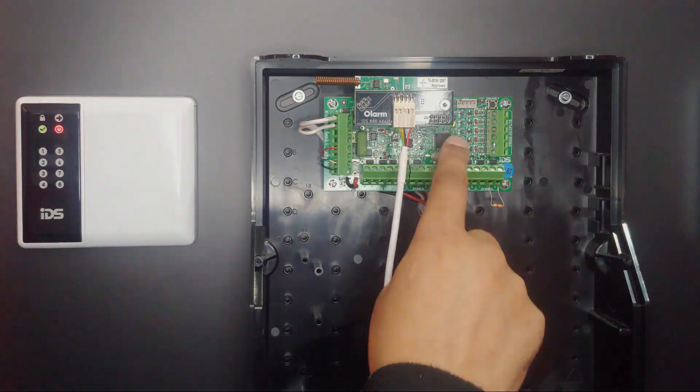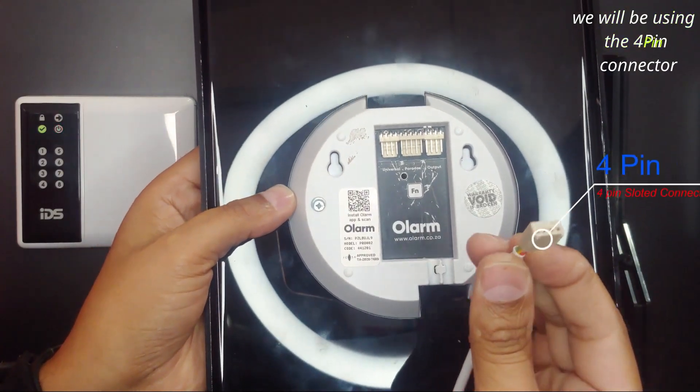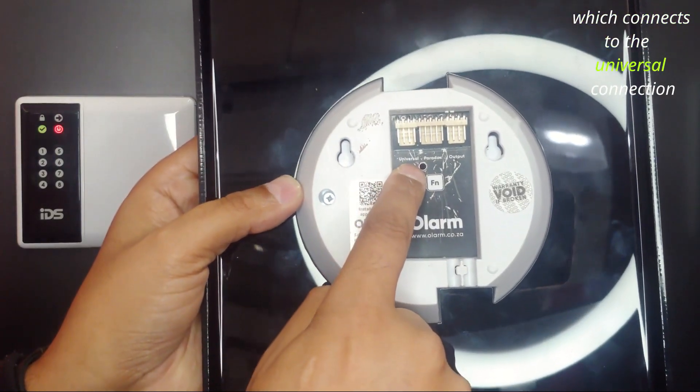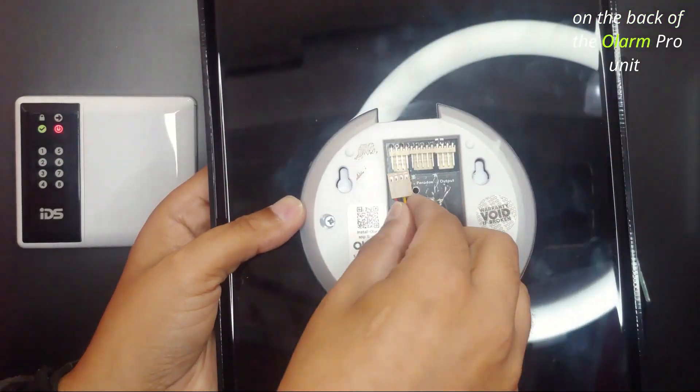We will now power on the panel. We will be using the 4-pin connector. It is slotted and can only go on one way, which connects to the universal connection on the back of the OLAMP PRO unit.